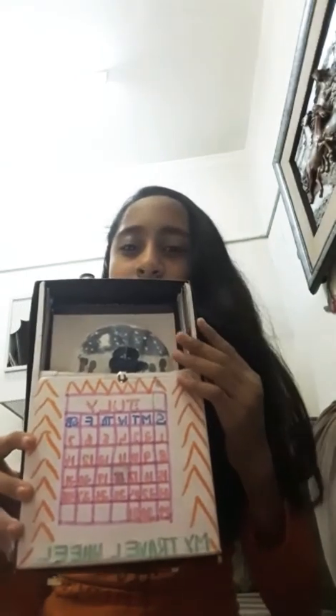Hi everyone, I am Khushbu. Today I am going to show you my craft works. This is my travel wheel. In this I have made a calendar and I wrote my travel wheel.